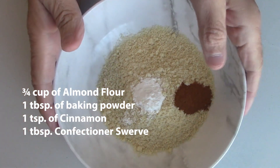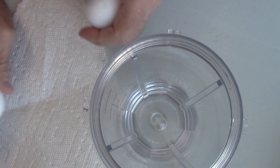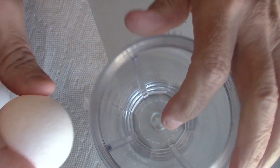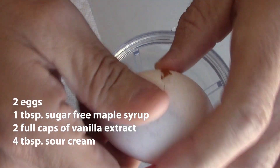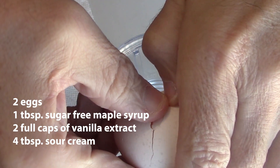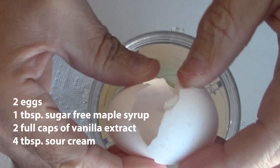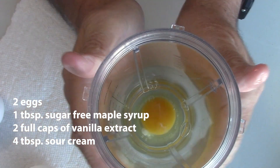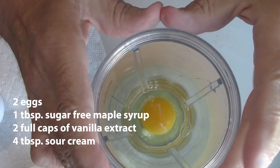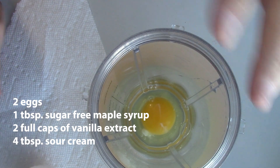Now we're going to put our wet ingredients in a small blender. You just take two eggs and crack them — I'm not talented enough to do it one-handed, so I just do it this way and do the best I can. It doesn't matter if they break. The whole key to this is when you get your batter all mixed up, you let it sit for at least 10 minutes before you start working with it to make your pancakes.